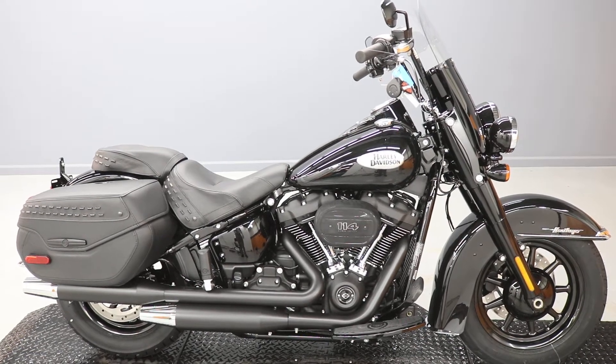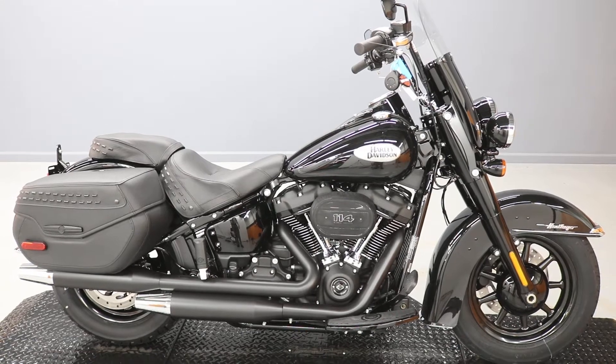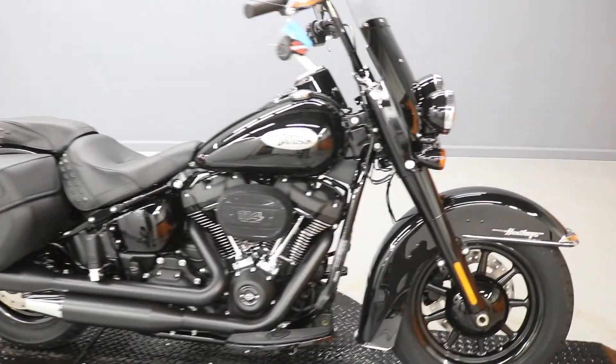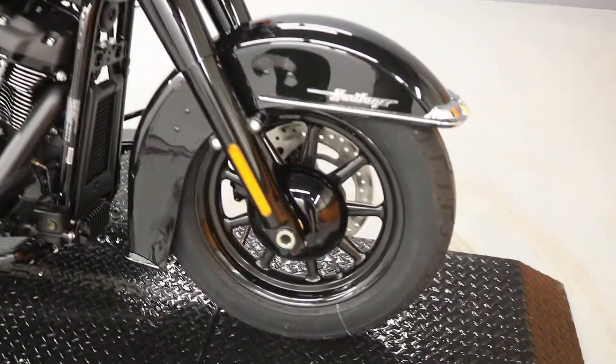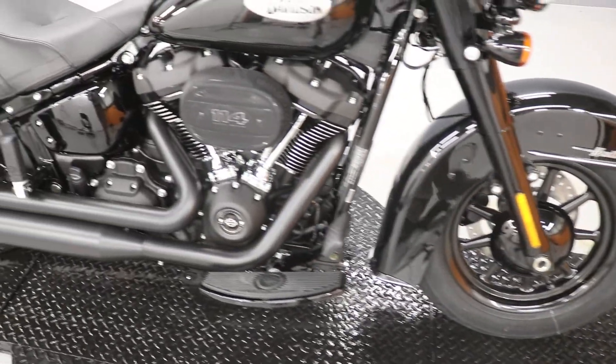This is the brand new 2022 Heritage Classic with the cast wheel option. It's got the cast spoke wheels and is black on black — a black bike with the black finish.